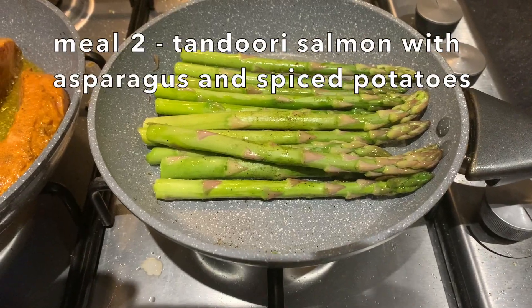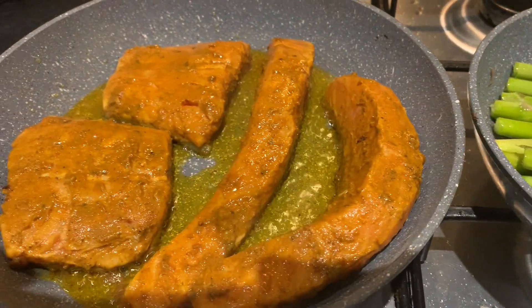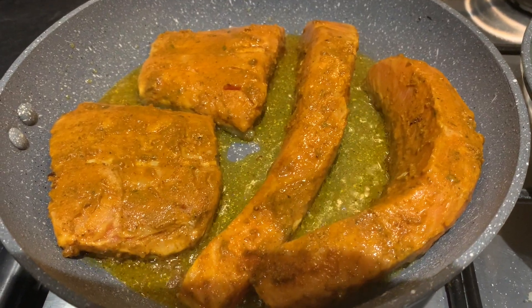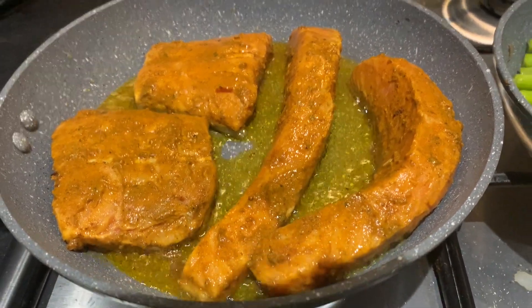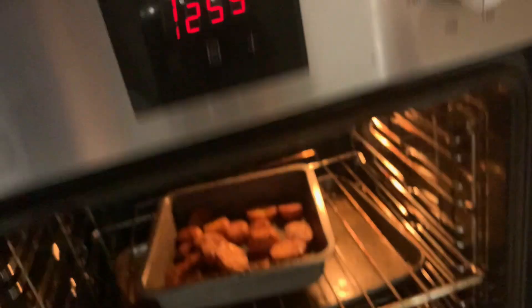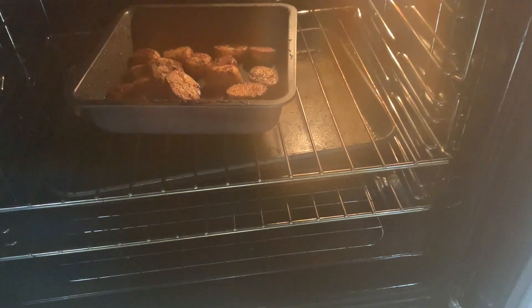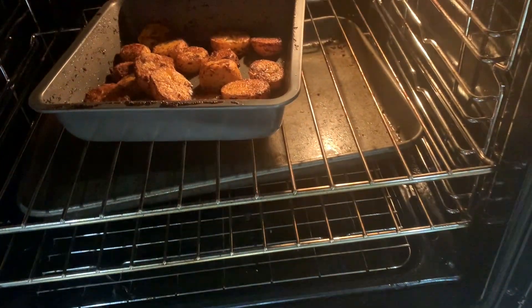So for meal number two I am making some tandoori salmon and some roasted potatoes and asparagus. The tandoori salmon is simple — I marinated the salmon in some yoghurt, some garam masala, cumin, salt, pepper, chilli powder and tandoori spice. Let that set for a couple of hours and then pan fried it both sides for about 6-7 minutes a side.